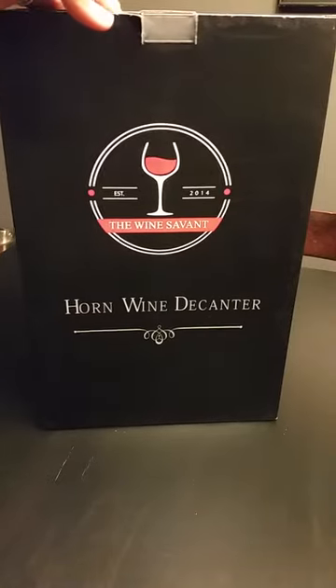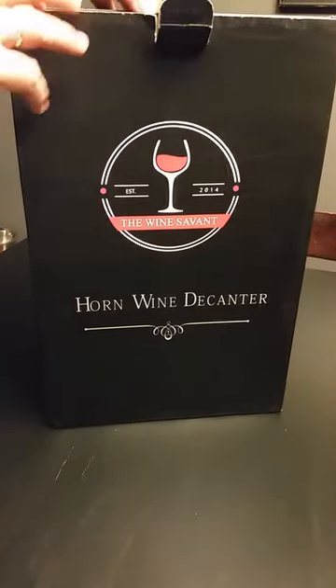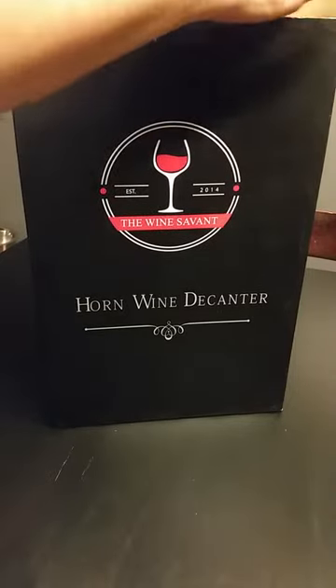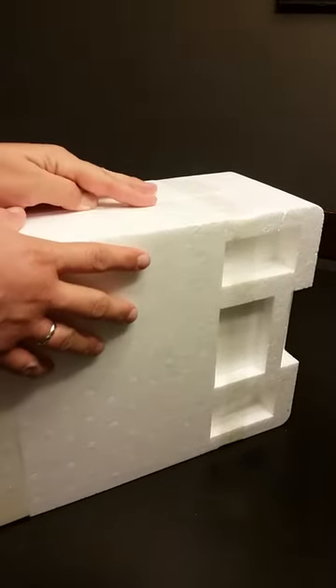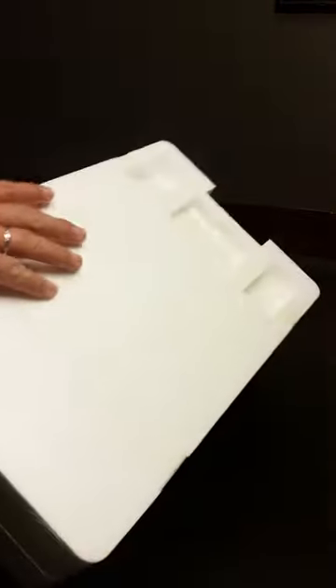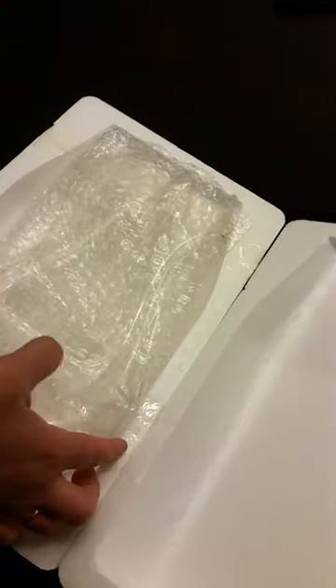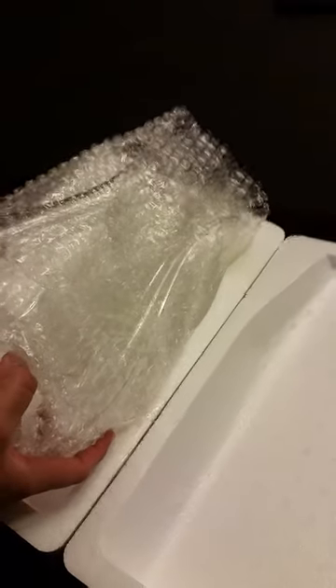I just want to show you how great this was packed. First of all there's the Amazon box, and inside there's styrofoam with a seal I had to break open. The inside was also taped really well so that nothing would make this thing move.